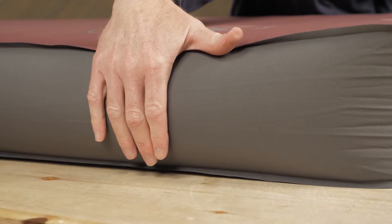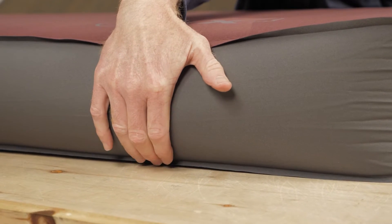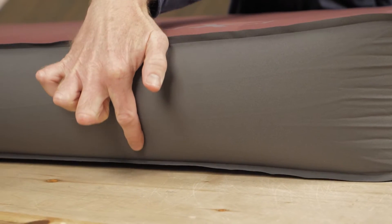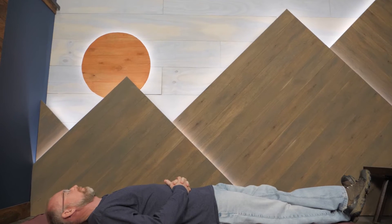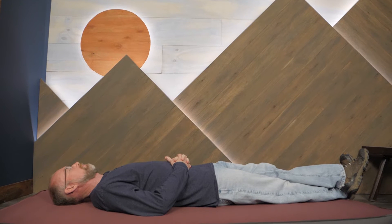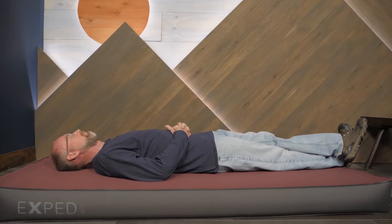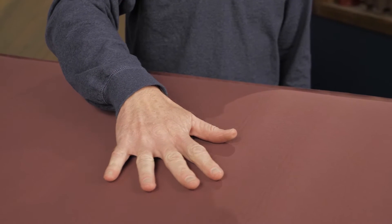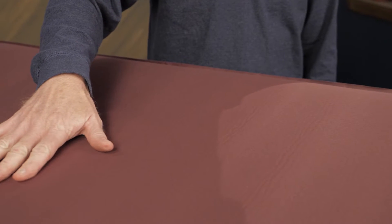The thickness of this pad confers an R-value of 11, meaning you can count on it to insulate you from the cold ground all year. Exped's proprietary lamination process creates airtight seals and prevents damaging mold growth inside the pad. The stretch-knit Trico face fabric provides next-to-skin comfort, durability, and quiet.